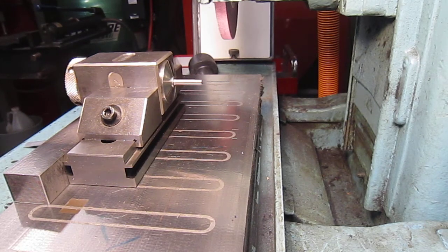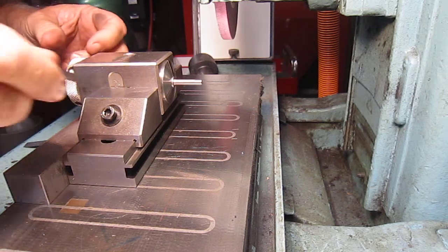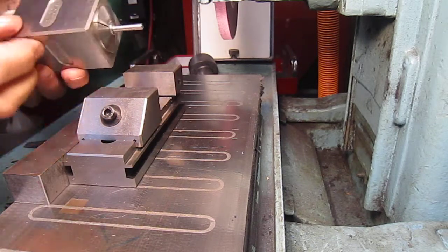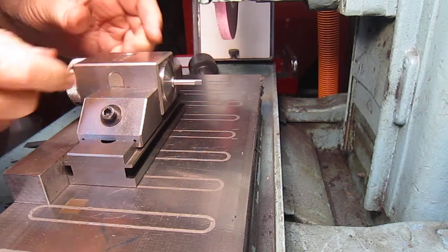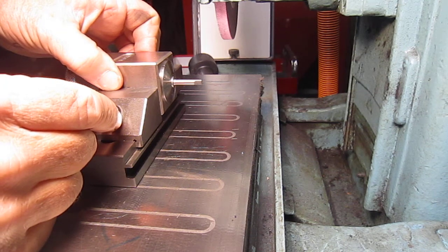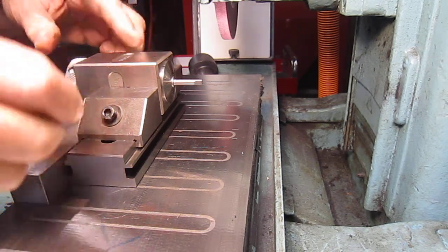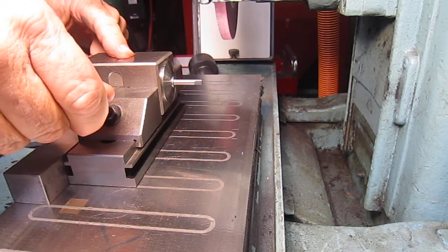I'm making the brooch tool right now. I didn't film any of the lathe work to make the brooch tool, but here I'm at the surface grinder cutting the flats to make the brooch tool. This is the last side to actually cut to the flat, so I thought I would film it and show it. All part of the beta test here to see if I know what I'm doing to make it or not.